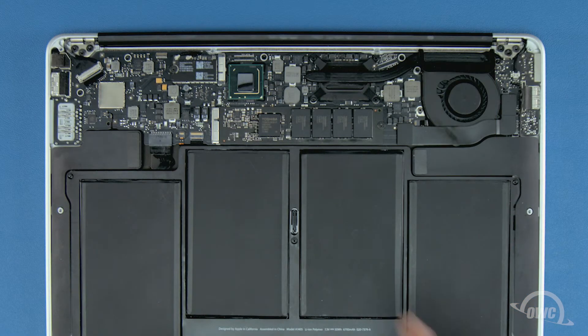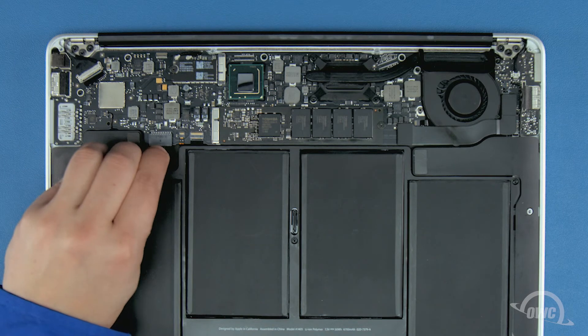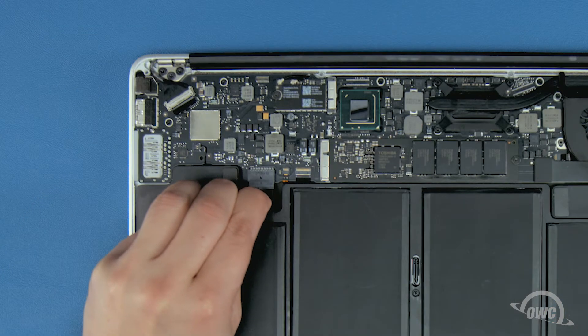The SSD module is located here. First though, we'll need to detach the battery, which is located here. To detach the battery, simply pull back on this plastic tab until the connector comes free.